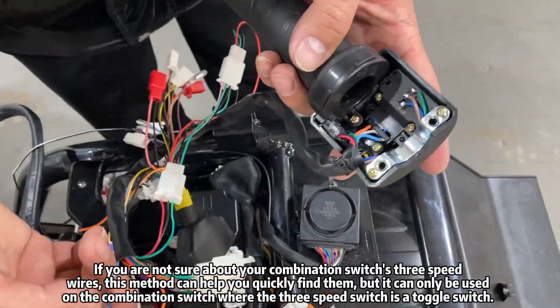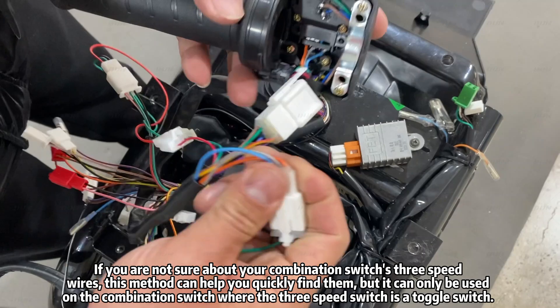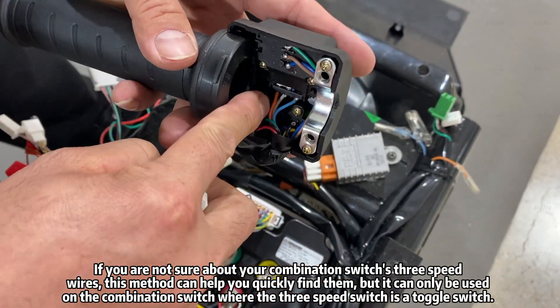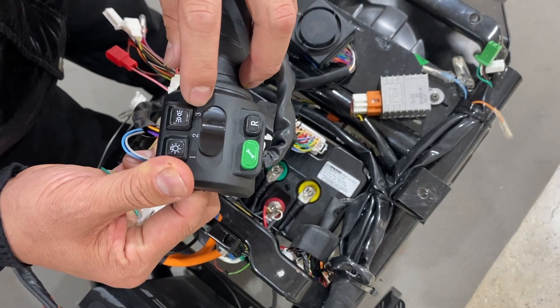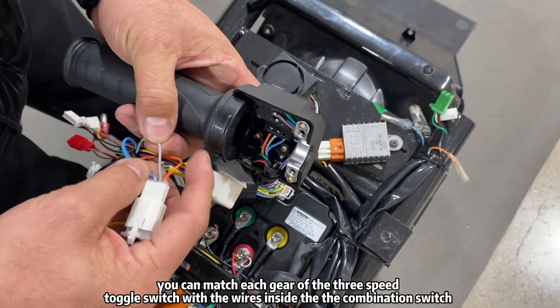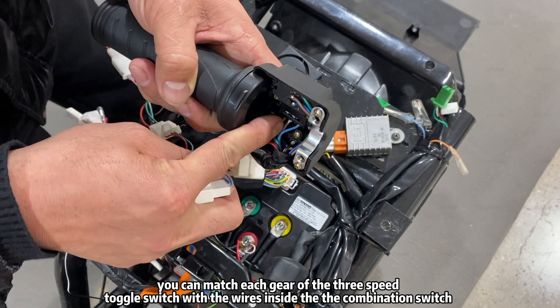If you are not sure whether your combination switch has 3-speed wires, these methods can help you quickly find them. Note that this can only be used on a combination switch where the 3-speed switch is a tackle switch. You can simply match each gear of the 3-speed tackle switch with the wires inside the combination switch.